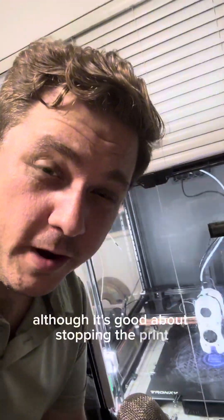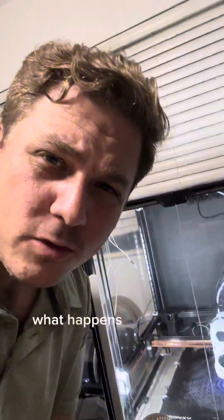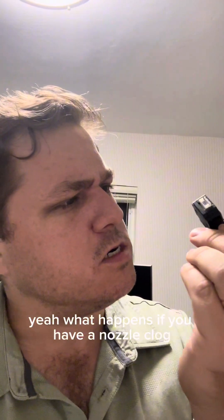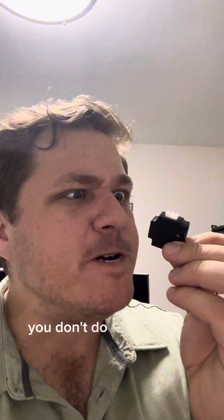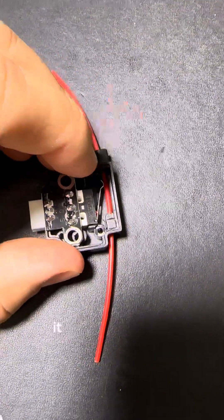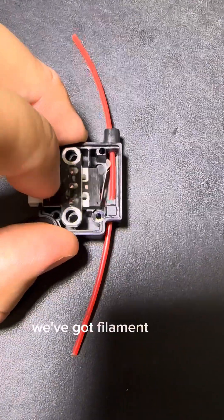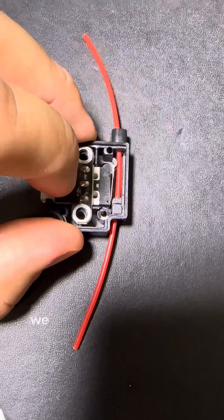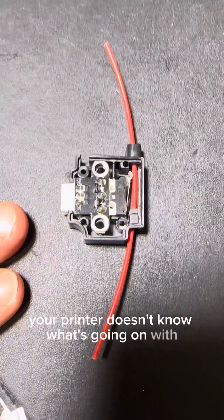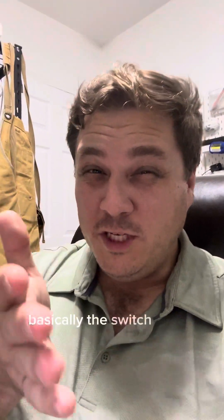Although it's good about stopping the print when you run out of filament, what happens when you have a nozzle clog? Well, that's right — you don't do anything. That's because on the inside it's really just a switch. It just tells you hey, we've got filament, or hey, we don't have filament. If the filament's not moving, your printer doesn't know what's going on with the filament. Basically, the switch is just kind of dumb.